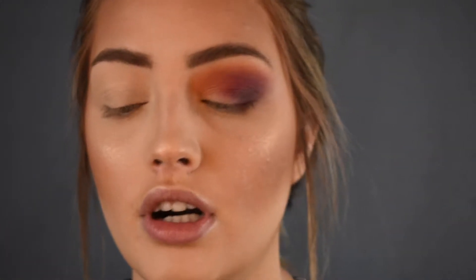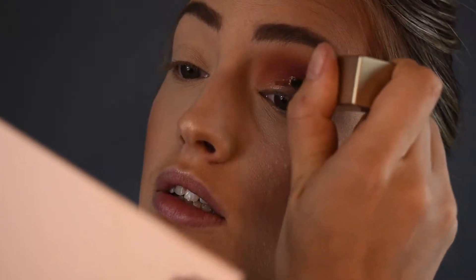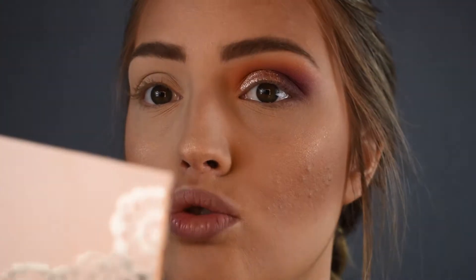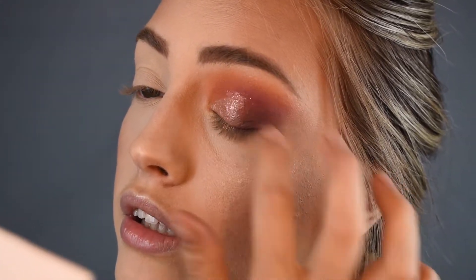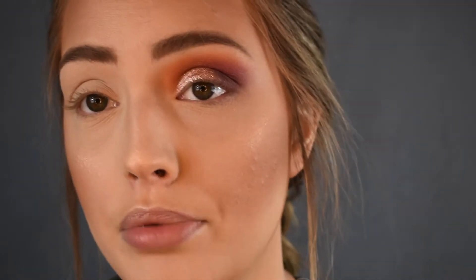For the inner corner, I'm using the Stila Rose Gold Liquid Glitter. I'm obsessed with these — they're amazing. I'm kind of doing a cut crease with this. Fun fact: I've never attempted a cut crease before. With my finger, I'm just blending the outer line. And the top lid is done.